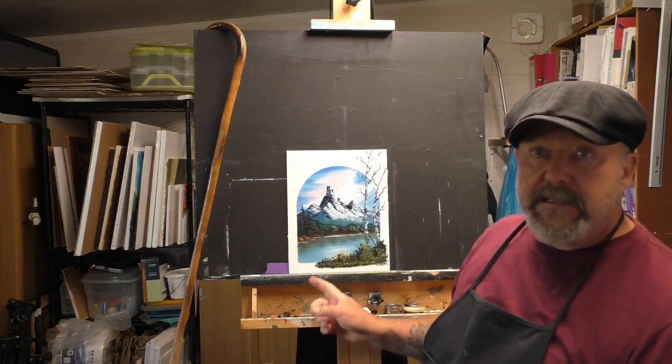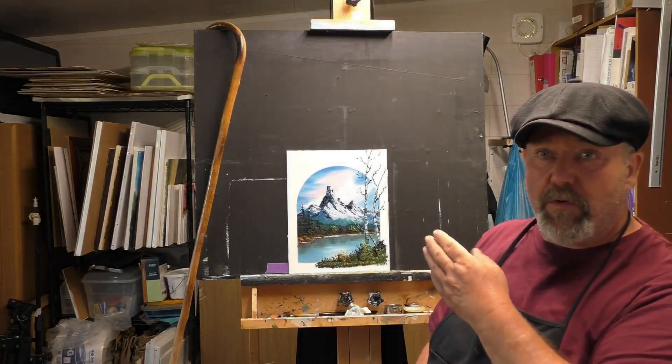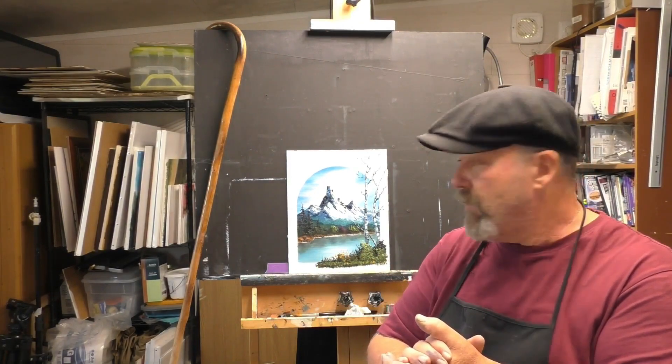Hi everyone, today we are going to do something a little different — it will be this painting. It is a Bob Ross style, I know this is a little unusual, but it will only be appearing every so often on this channel. Anyway, I hope you are going to enjoy this little tutorial. I'm going to put it in fast motion for the most of it. Enjoy, and I'll see you soon.